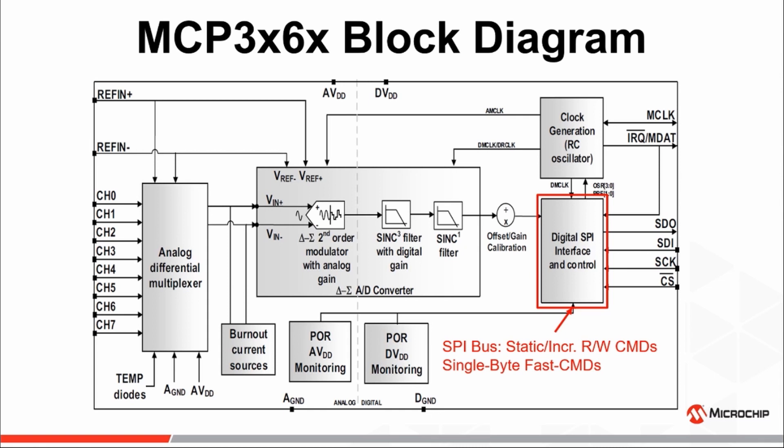An SPI interface which supports the standard SPI modes 0,0 and 1,1, with static and incremental read-write commands, and support for a single-byte fast command to serve as a quick way to perform operations such as device reset, conversion start, as well as entering power saving states such as standby, shutdown, or full shutdown modes.